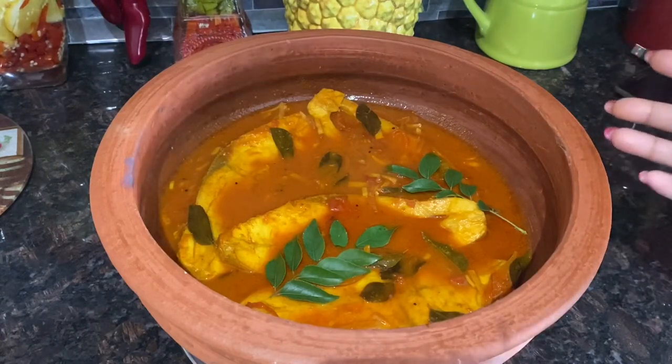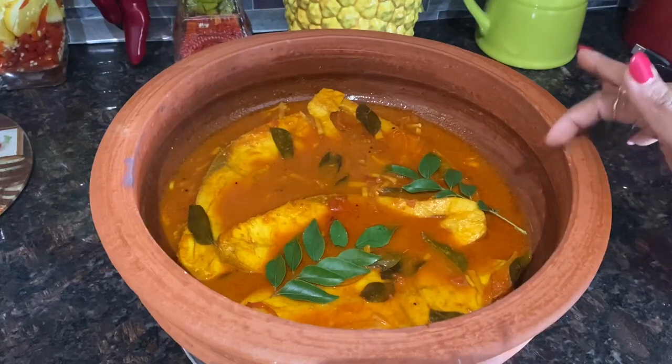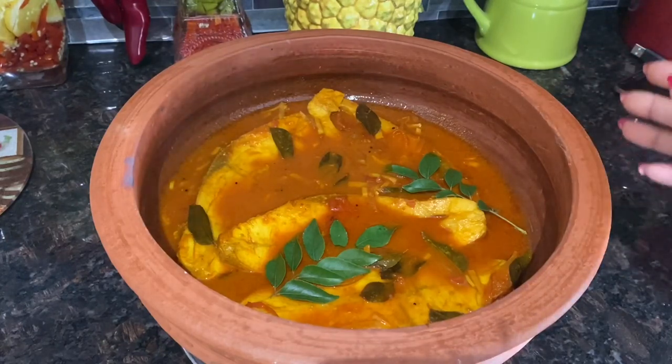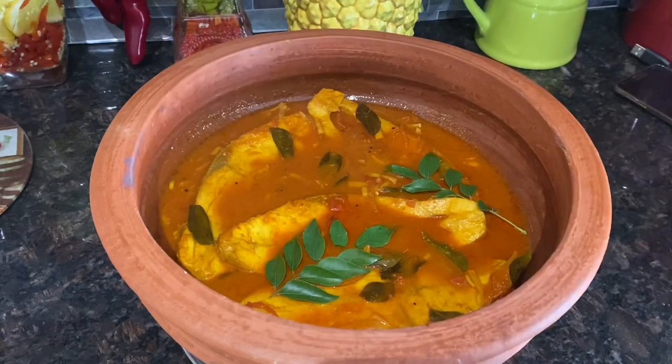I did not use the clay pan because I actually don't know how to use it. But I recommend you cook in this type of pan and you will see the difference in the taste of the curry. If you have liked this video, please go ahead and hit the red button below, and please do like and share.